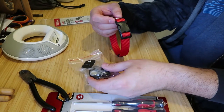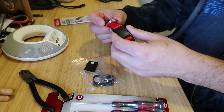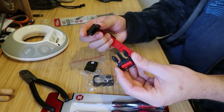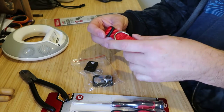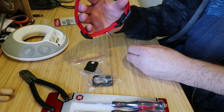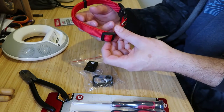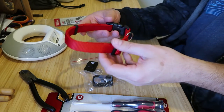One concern I have is the transmitter is not very heavy, and the metal clasp for a leash and the plastic clasp are the heaviest parts — they tend to come down around to the front of the neck if the collar isn't really tight on the dog. So I'm honestly tempted to try to attach the transmitter somewhere near those.